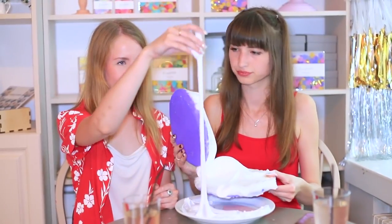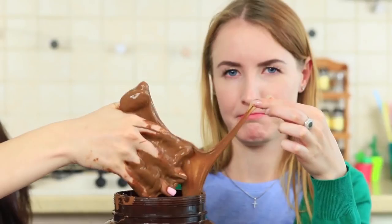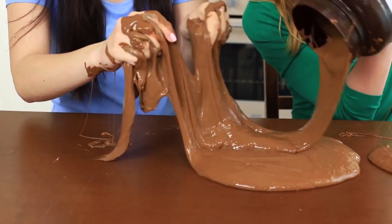Do you have trouble keeping your spirits up? We've got some cool ideas for that which work! Just watch our new video and make stress toys!